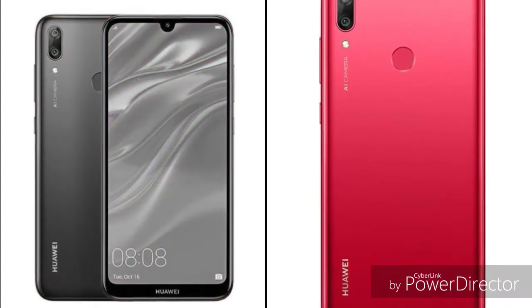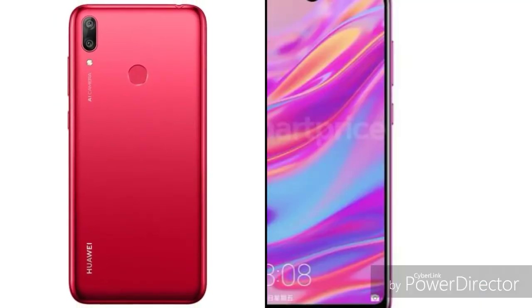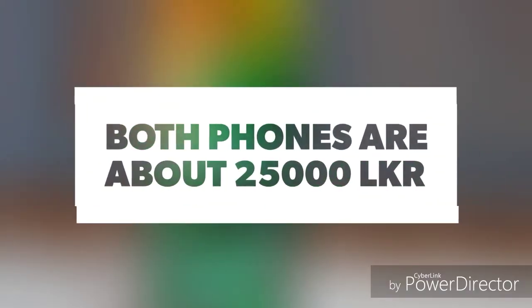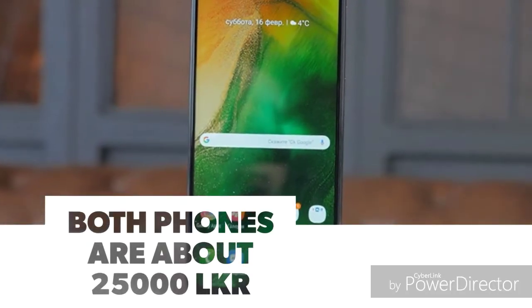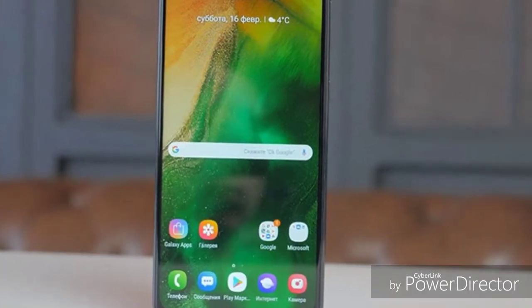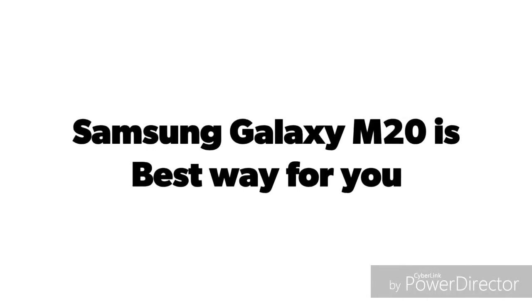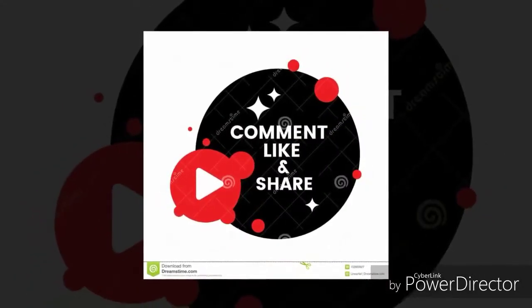In Sri Lanka, the Samsung Galaxy M20 is available in a 32GB version priced around 25,000 rupees and a 64GB version around 31,000–32,000 rupees. I am comparing with the 32GB version of the Samsung Galaxy M20 in this video.